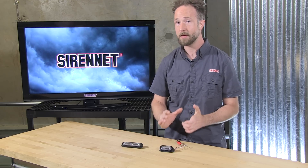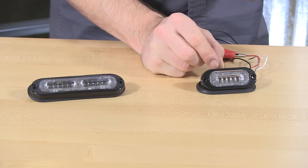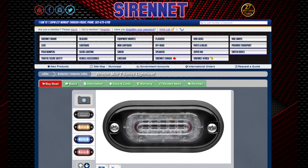Our friends at Whelan Engineering have taken a light head, the ION T-Series, that they introduced to us not too long ago. They now have a new introduction known as the ION T-Series Mini. This little guy has an all-new, unique footprint, so it is something that is going to have its own mounting position on your vehicle. But don't worry — if you can't find a suitable position, we do have some nice bracketry that you can order, and it's on the sidebar of the product page.